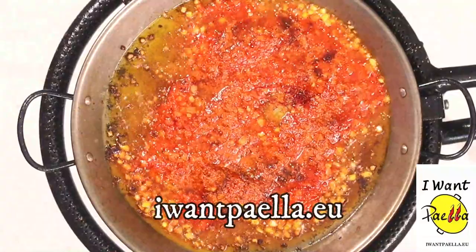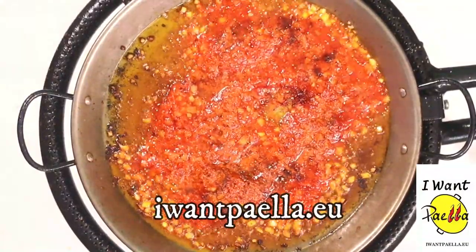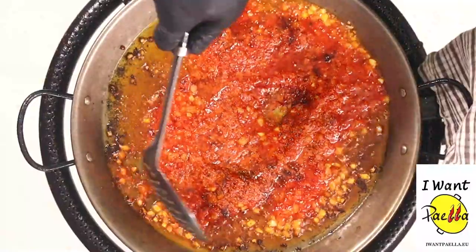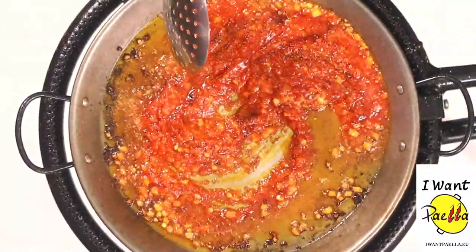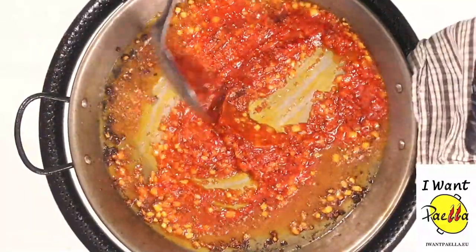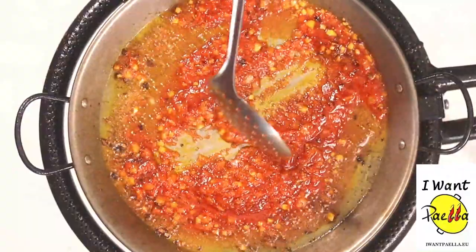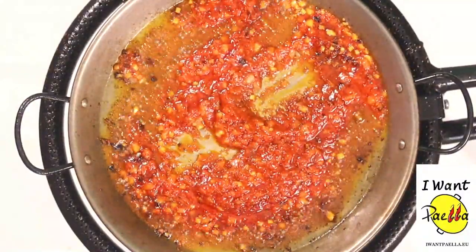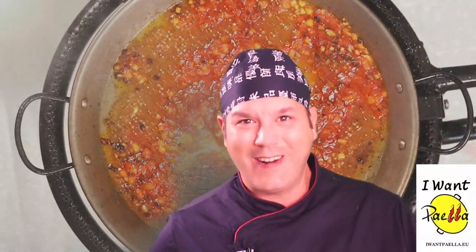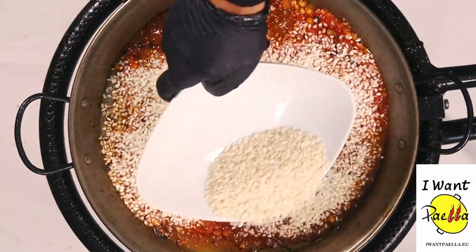All available at the store at iwantpaella.eu. Let's mix this up a bit. It's time to add our rice — 300 grams, because we're making three portions.